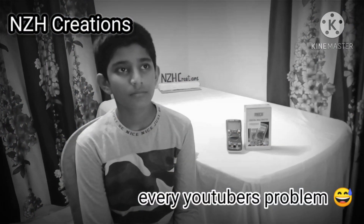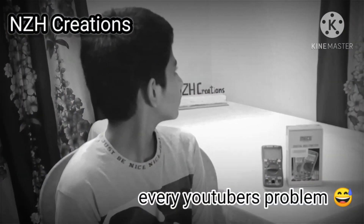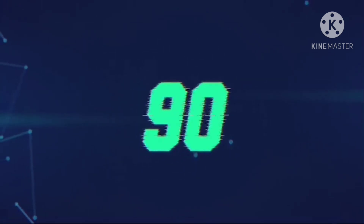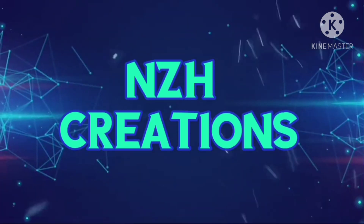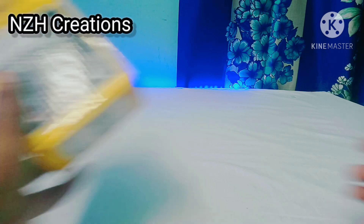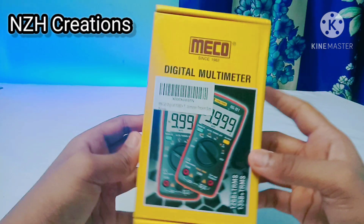So friends, as I told in my last video, I will make a special video on this multimeter. Here it is. So why waste time? Let's go right into the video. Let's unbox this multimeter.